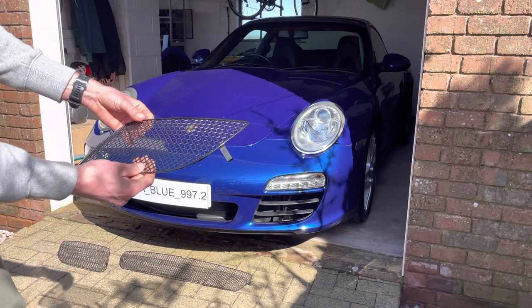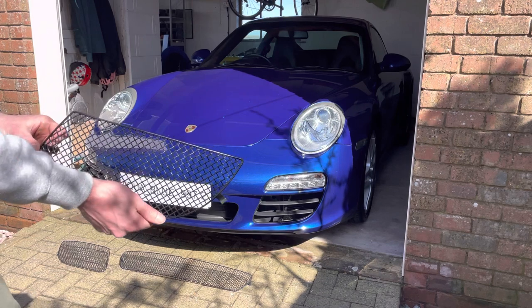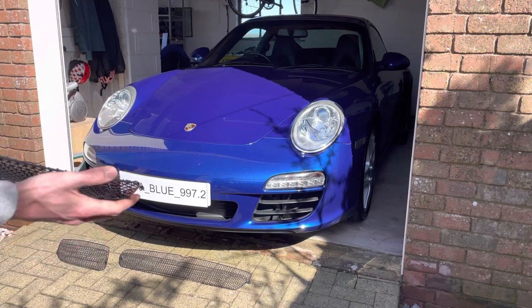I've had these in and I've taken them back out for the video just to show you how easy it is to do. So I'm going to fit these right now — you'll be able to see what it looks like before and after. I hope you agree it looks a lot better with these installed. So here we go.